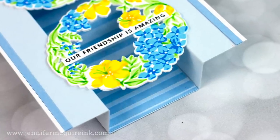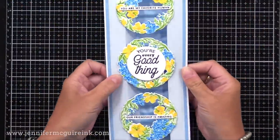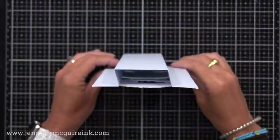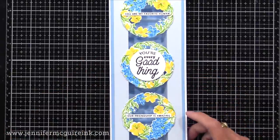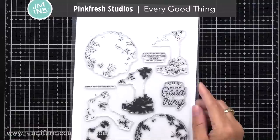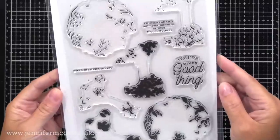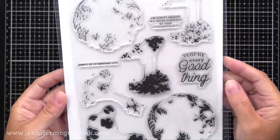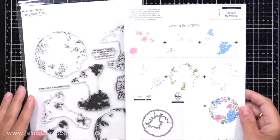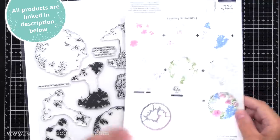Let me show you what the completed card looks like first. It's a slimline card and it's a bridge card that stands up nicely. This is a great card design if you want to create something special that the recipient can put on display. For this card, I'll be using the new Pinkfresh Studios Every Good Thing stamp set. It's a large six by eight set with easy layering images to create a wreath. I need only three wreaths for this card design, but you'll see me stamp more wreaths in additional colors.